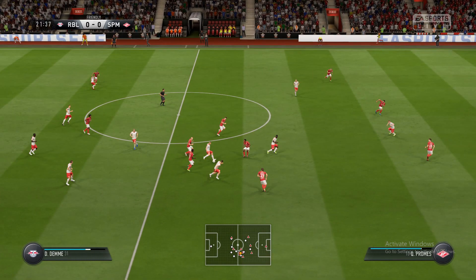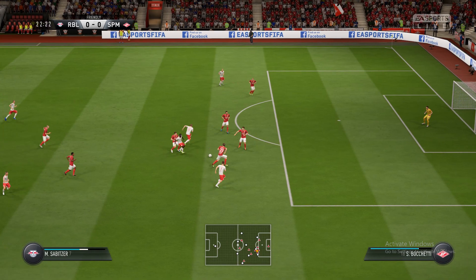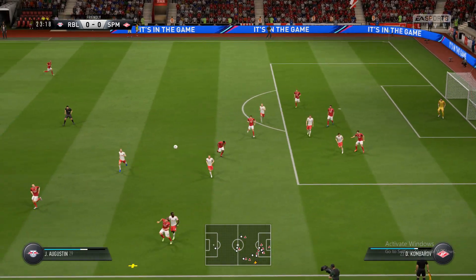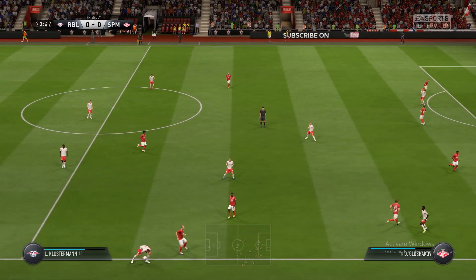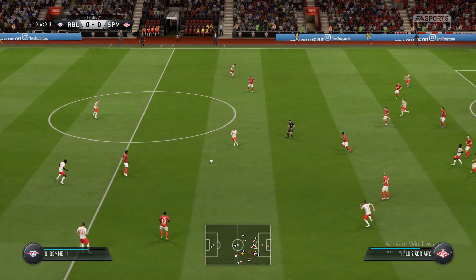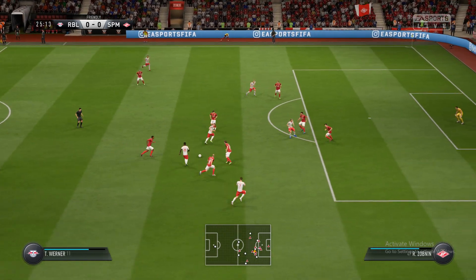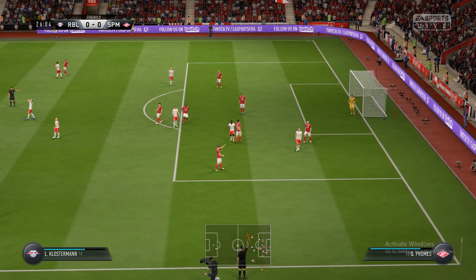No, that pass has not been completed properly. Oh, what a ball there. It's a throw-in. Oh, that's good approach play — off the woodwork, but the ball's still lively.